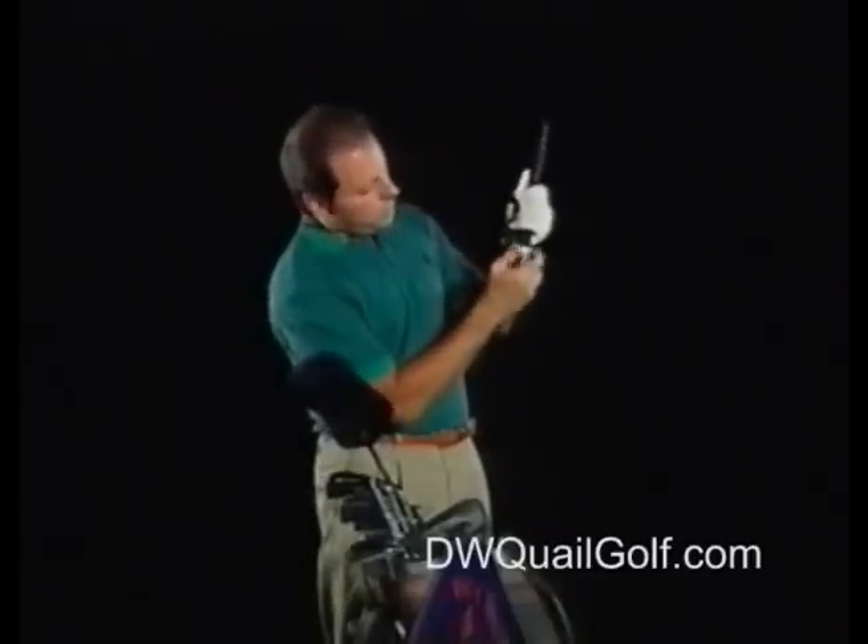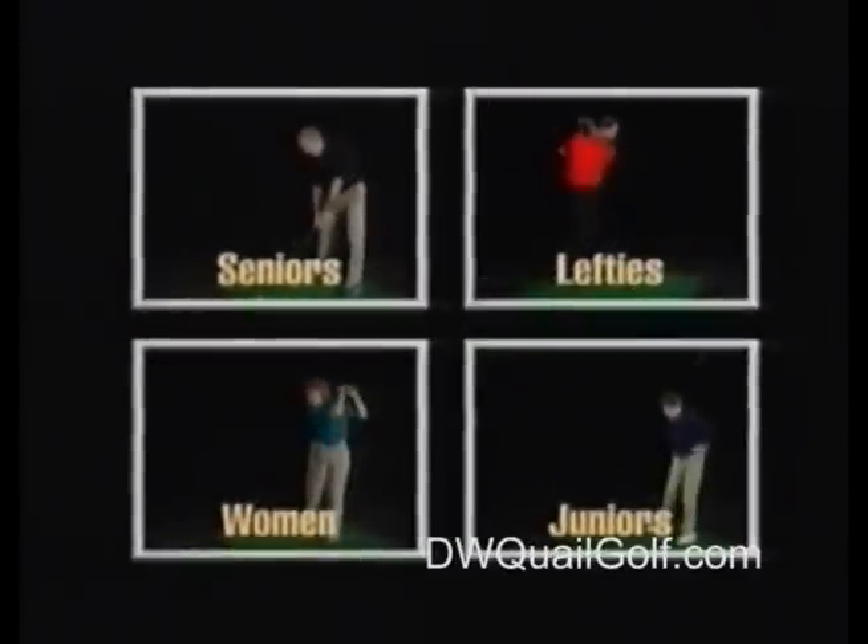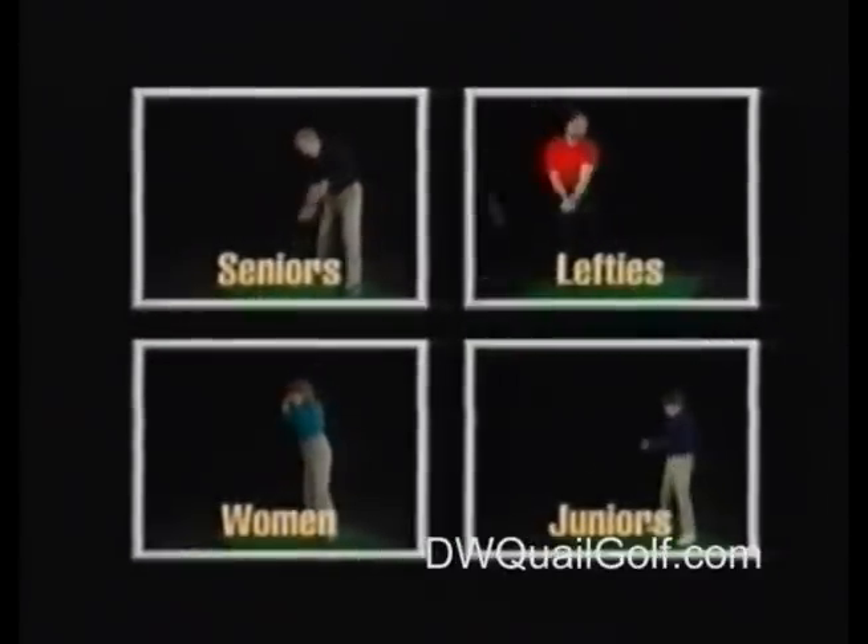That's a big advantage over other club-specific swing trainers on the market today. Plane Sight can be used by right or left handed golfers. It makes an ideal gift for any golf enthusiast.